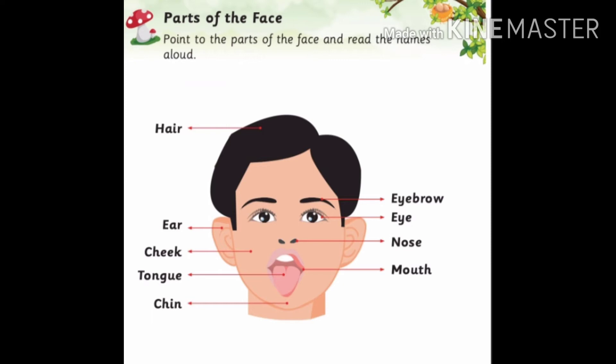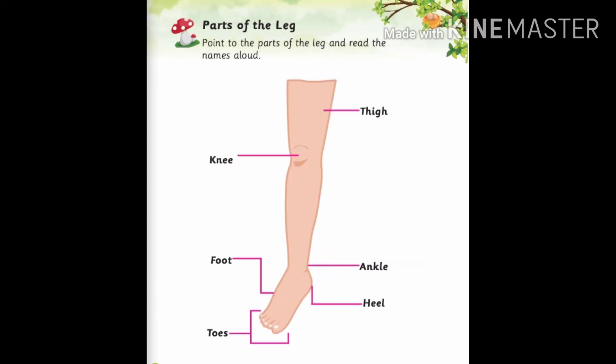Now we will learn about the head. H-A-I-R hair, E-A-R ear, C-H-E-E-K cheek, C-H-I-N chin, E-Y-E-B-R-O-W eyebrow, E-Y-E eye, N-O-S-E nose, M-O-U-T-H mouth.